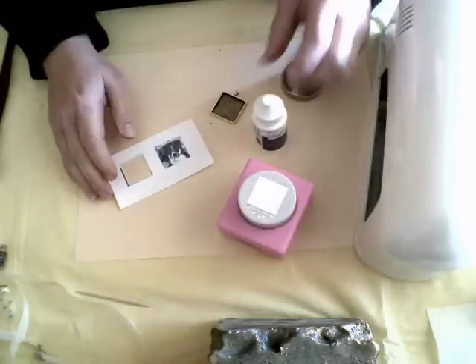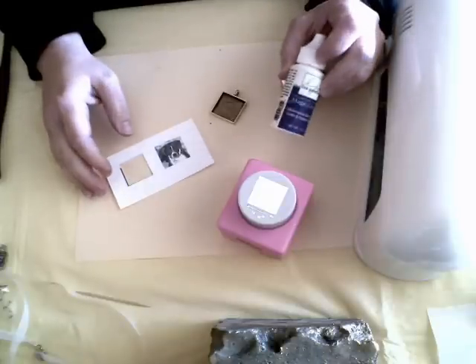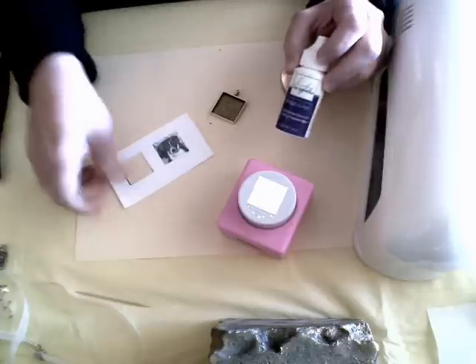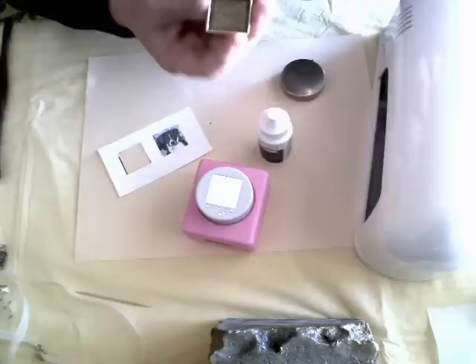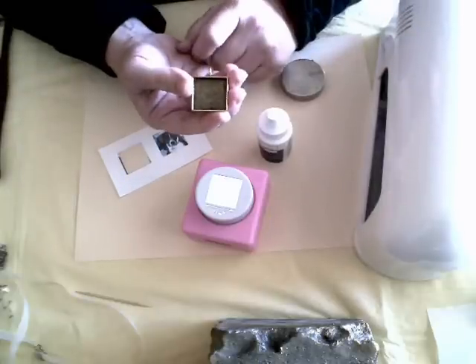Hi, I'm Susan with Crafters Cafe. Welcome. Today I'm going to be showing you how to make a photo pendant using Magic Gloss, Paper Plus, a punch, and a pendant frame. All these items are available at crafterscafe.com.